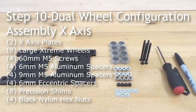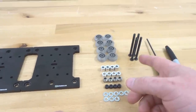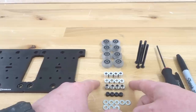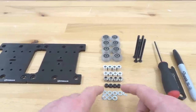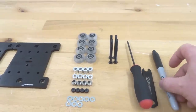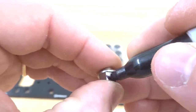Moving on to the next step, we are going to be assembling our X-axis plates with our wheels. We're going to need two of our X-axis plates that are going to sandwich together, four of our 60 millimeter screws, eight of our already assembled extreme wheels, four of our 9 millimeter aluminum spacers, four of our 6 millimeter aluminum spacers, four of our 6 millimeter eccentric spacers, four of our black nylon hex nuts, and eight of our precision shims. We'll also need our ball driver, spanner wrench, and a permanent marker. Mark our eccentric spacers where the 6 millimeter stamp is on each eccentric.